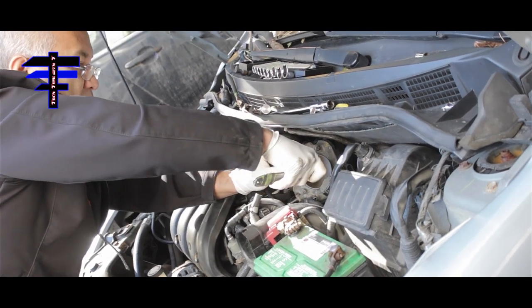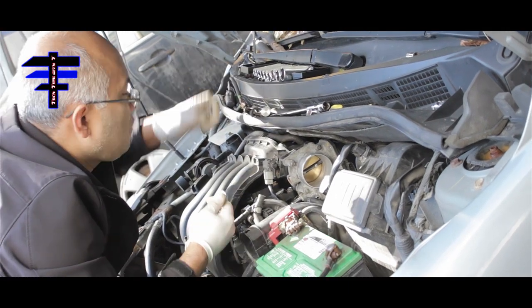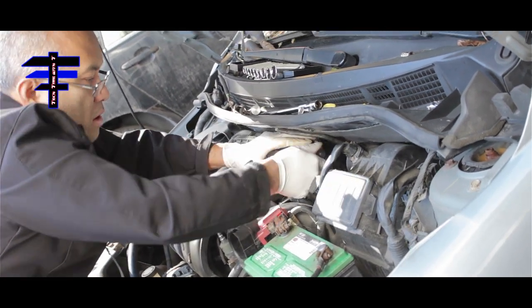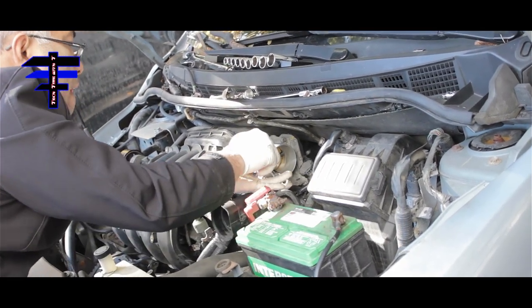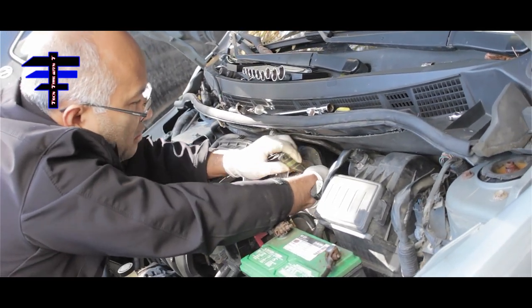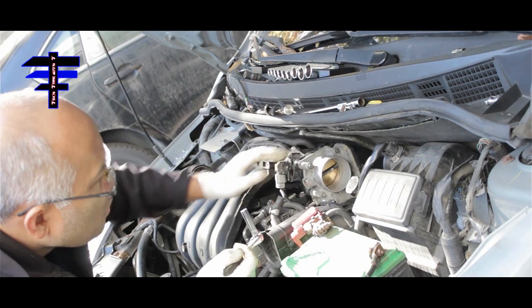Try not to strip the screws. Tighten the first, the second, the third, and the fourth one at the corner on the bottom — nice and tight.